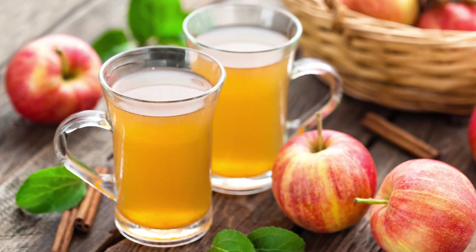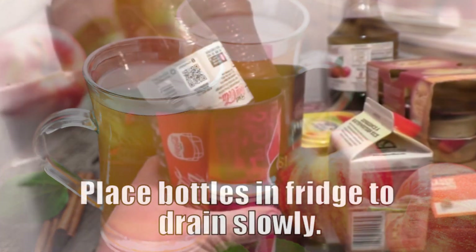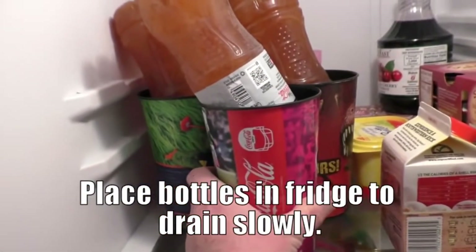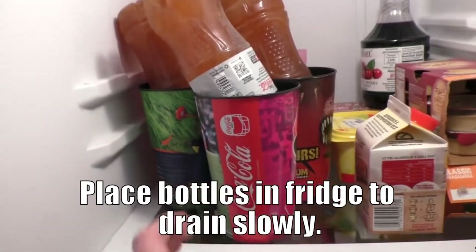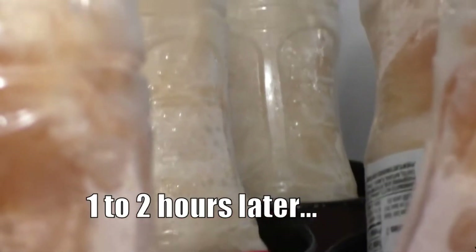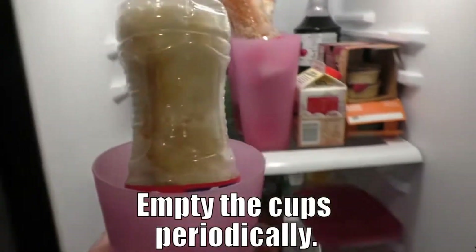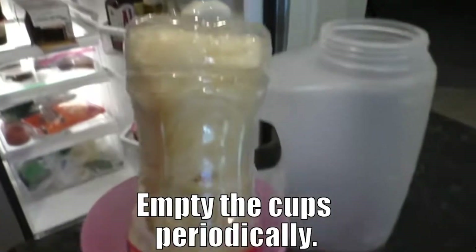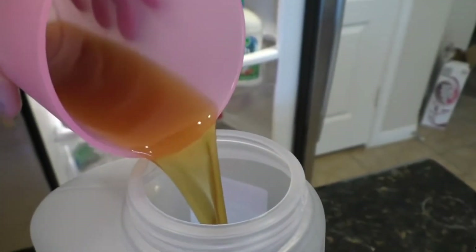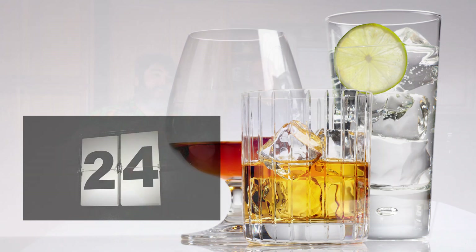Applejack gets its name from the apples, of course, but also from the jacking process. Jacking, or freeze distillation, involves freezing the cider and removing the ice from the mixture, which increases the alcohol content. This jacking process came about when the early settlers left their cider out in the cold and then removed chunks of ice from the spirit. The more ice that was removed, the higher the alcohol content, which made Applejack much stronger than cider.